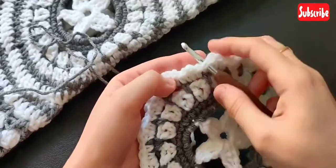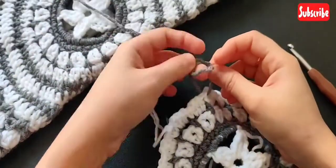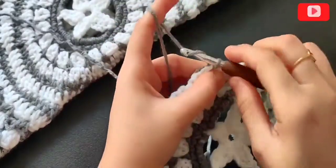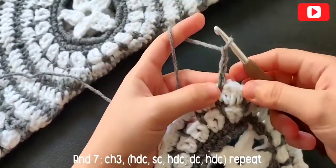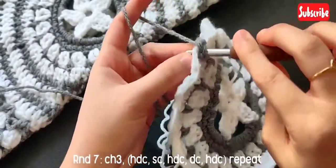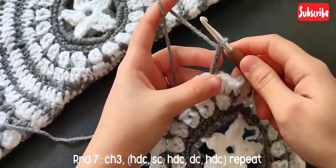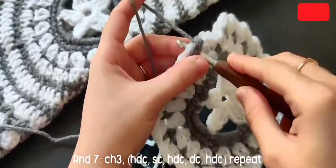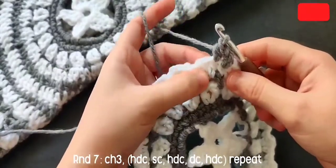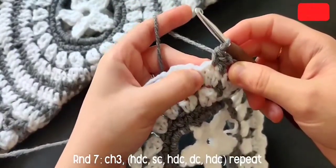For round seven, place your hook on top of the single crochet from the round below and switch to gray. Chain three — chain three is considered as a double crochet. In the next stitch on top of the half double crochet, make a half double crochet. Then on top of that double crochet from the round below, make a single crochet. Again on top of the half double crochet, make a half double crochet.